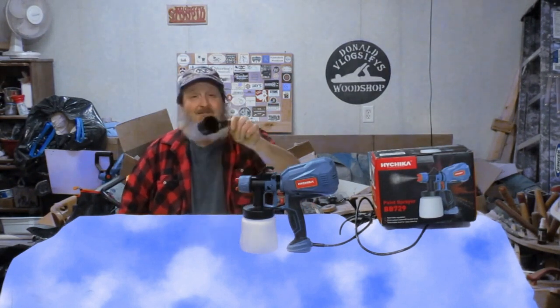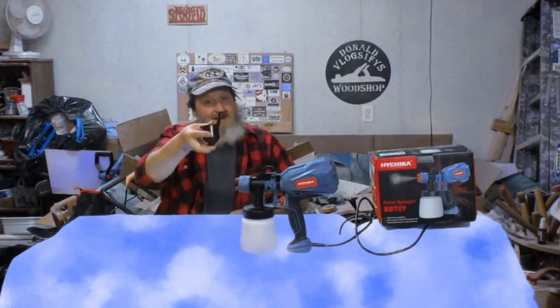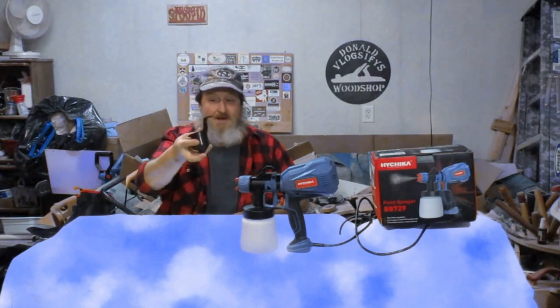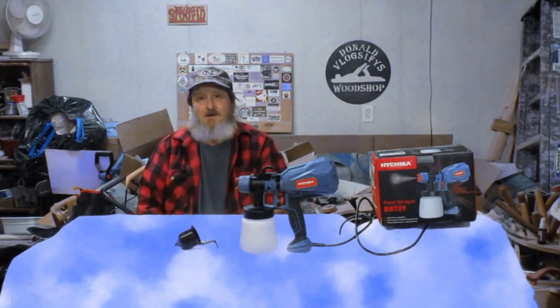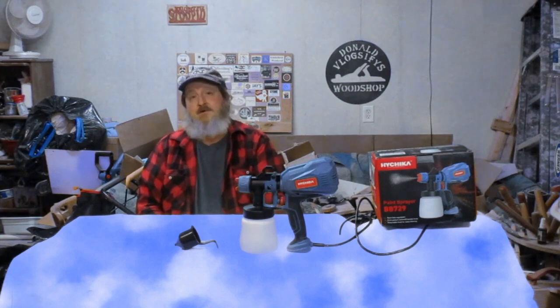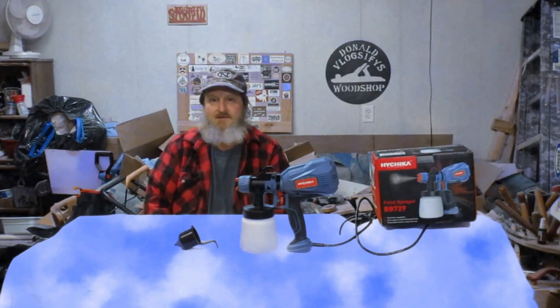For instance, this thing — I thought it was just a handy-dandy funnel. Come to find out, it's to check your viscosity on your paint. That's one of many things that I didn't know when I first began this.